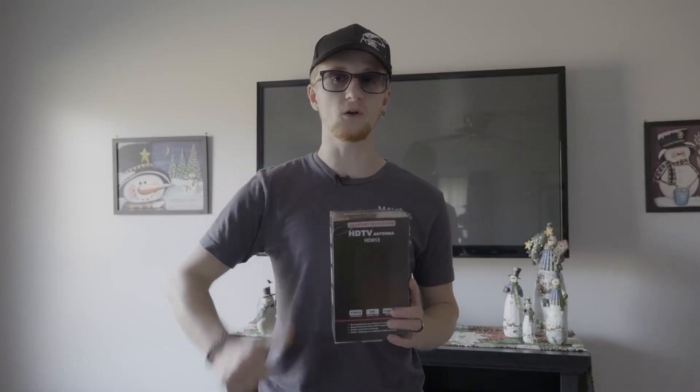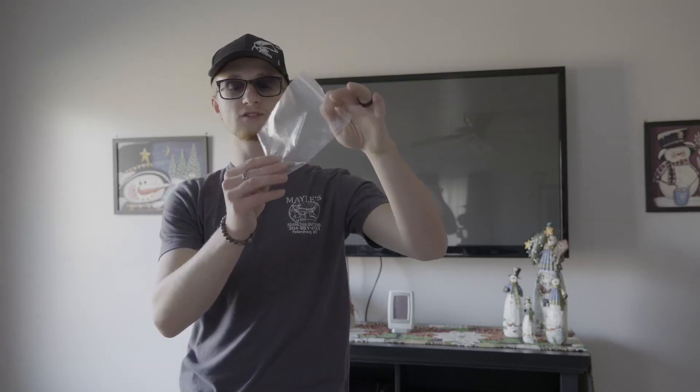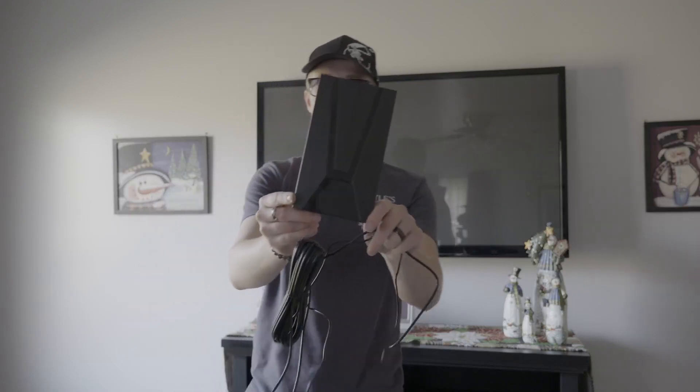Let's pull it out of the box and hook it up to see how it works. In the box they give you a coax to RCA type adapter, two mounting screws and two drywall plugs, two cable ties, a sticky mount so you can just peel it and stick it on the wall, and of course it comes with an instruction manual.